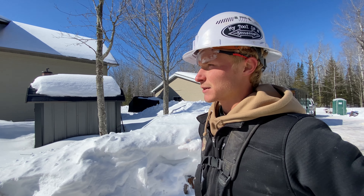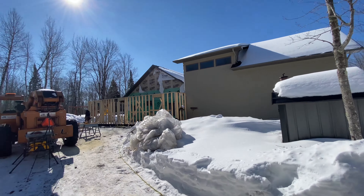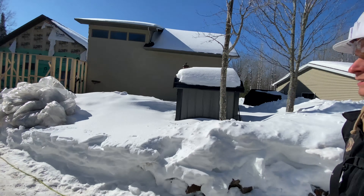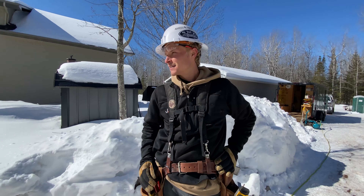Tomorrow morning I think we'll be swinging those trusses with the crane. Looking forward to that. Thanks for letting us peek in — nice work.